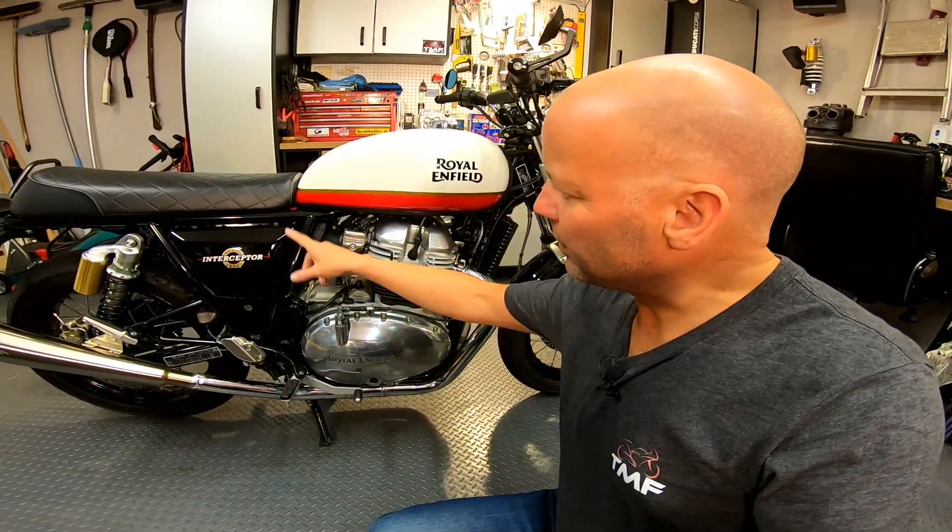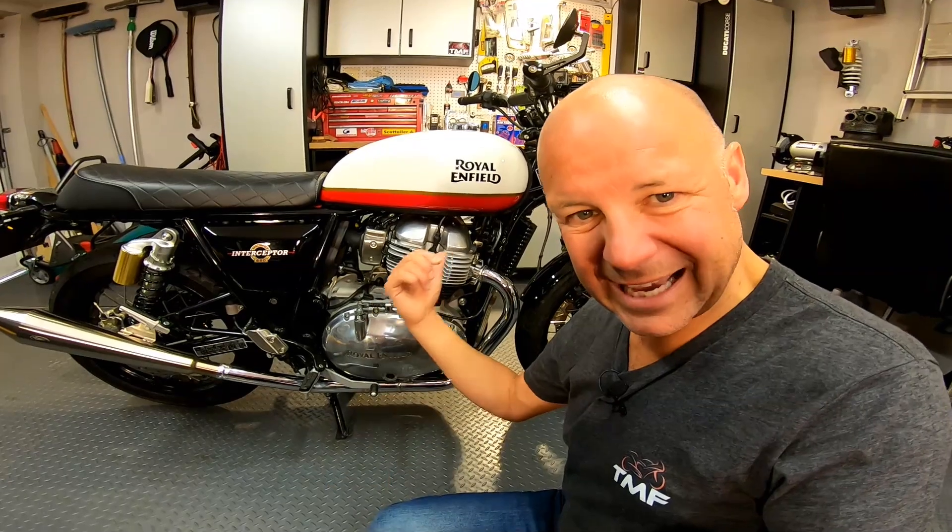To start with, I have to whip the side panel off and the seat off to get to it. So I'll do that and then I'll show you the new filter that I'm going to put in.